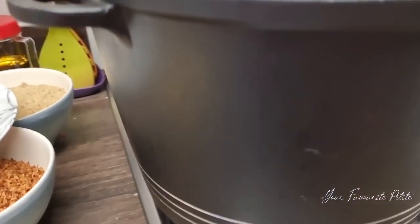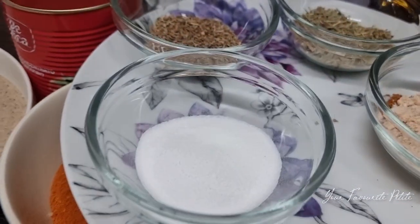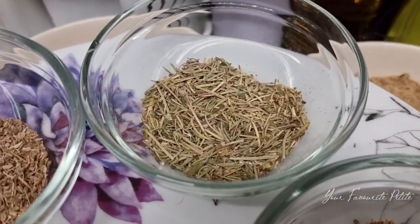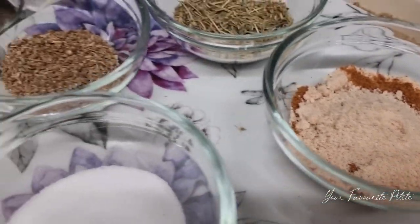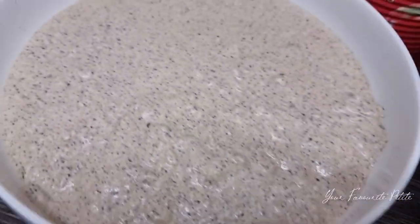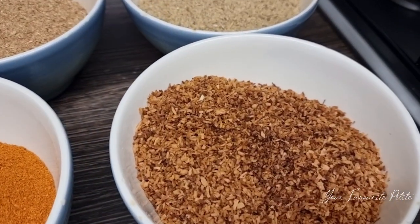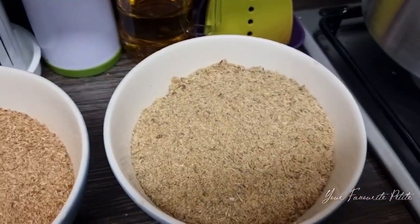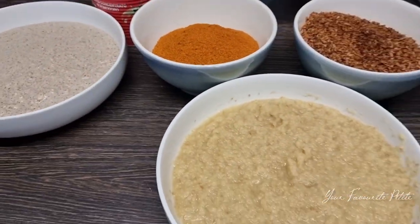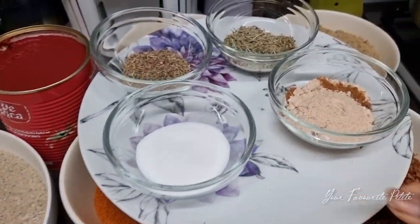I'm turning on the fire and starting my shito. Everyone has their own way of doing it but this is my way. I've got salt, my Onga cubes, and my blended ingredients — the onion, garlic, ginger, anise seeds, negro pepper, star anise seeds, fish powder, shrimp powder, and toasted coconut flakes.